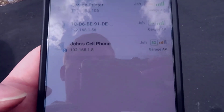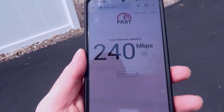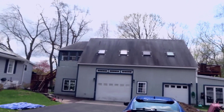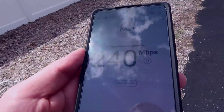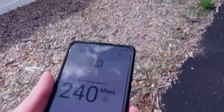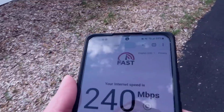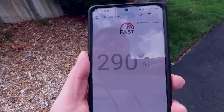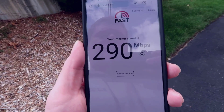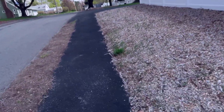I've got Fast.com set up for a Wi-Fi speed test. You can see the EAP I'm connected to in the center of the garage. As I walk all the way to the front of the property — pretty far away — Wi-Fi is still fully connected, all bars showing. I'm now at the furthest point I can get from the property, and refreshing the speed test I'm still pushing almost 300 Mbps. We have gigabit internet here, so I'm getting about a third of that speed this far away.